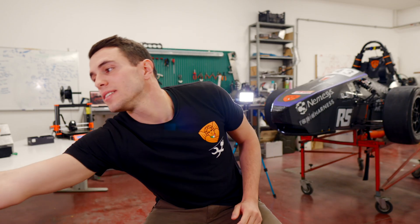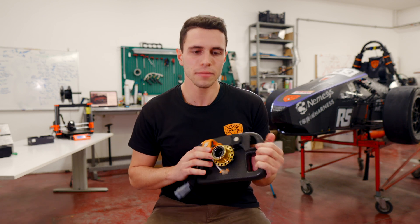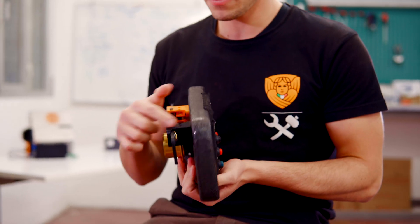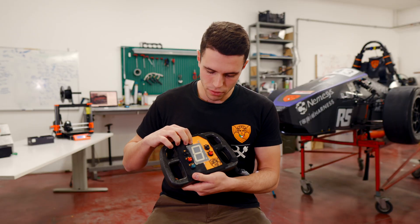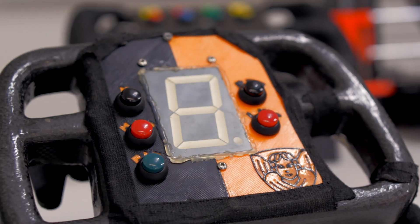We have two vehicles: a combustion one and a driverless one. This is the steering wheel of the combustion car. We have printed the paddles for the gear shift — these are the supports and these are the paddles. And here we have the mask of the steering wheel.